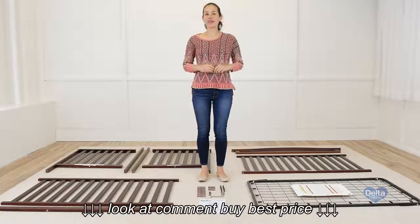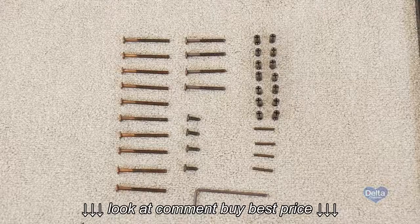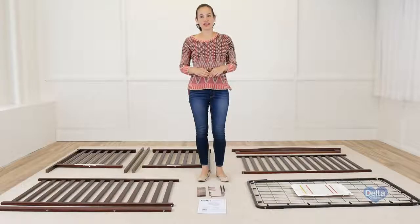Hi, I'm Gladys and today we're going to assemble the Larkin crib. Make sure you have all the pieces and hardware, and if anything is missing, please call customer care. One way to know you have the proper hardware is to compare them with the illustrations that come with the instructions.